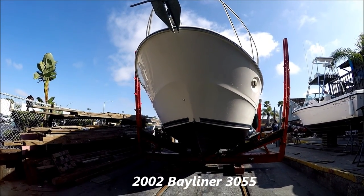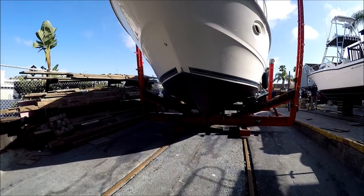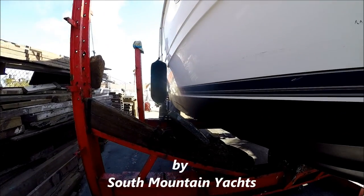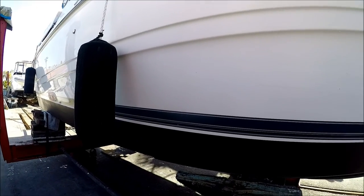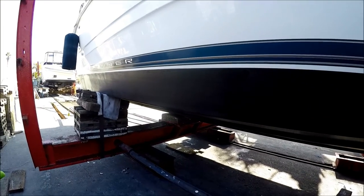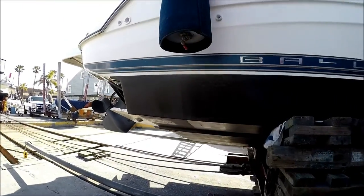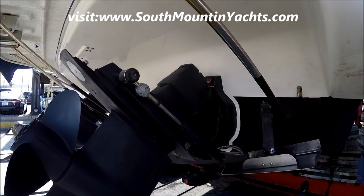Here we are at the shipyard right before Kenzie Ruth is going back in. We want to show off her nice arm about paint coming down along the starboard side. We can check out that nice new bottom paint — we've got two coats at the waterline. Now coming to the transom, we see we've got some new zincs.